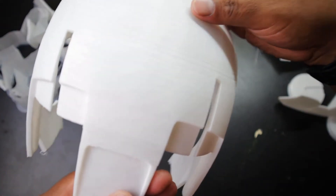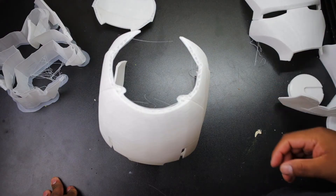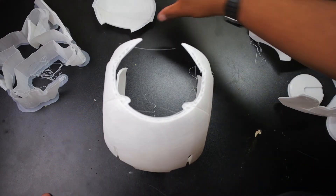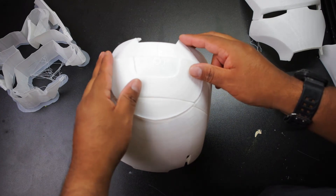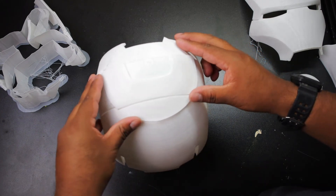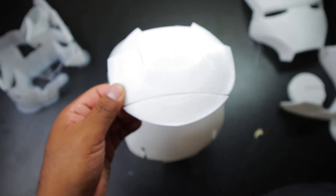It looks okay, but if you take a closer look you can see these lines right here — basically gaps in between the print. I'm not sure if there was a line that it skipped or something happened. The other issue was that this part is not supposed to be separate — it's supposed to go right here and be all one piece. But something happened during the print; there was some kind of gap in between here and I'm not really sure how that happened.